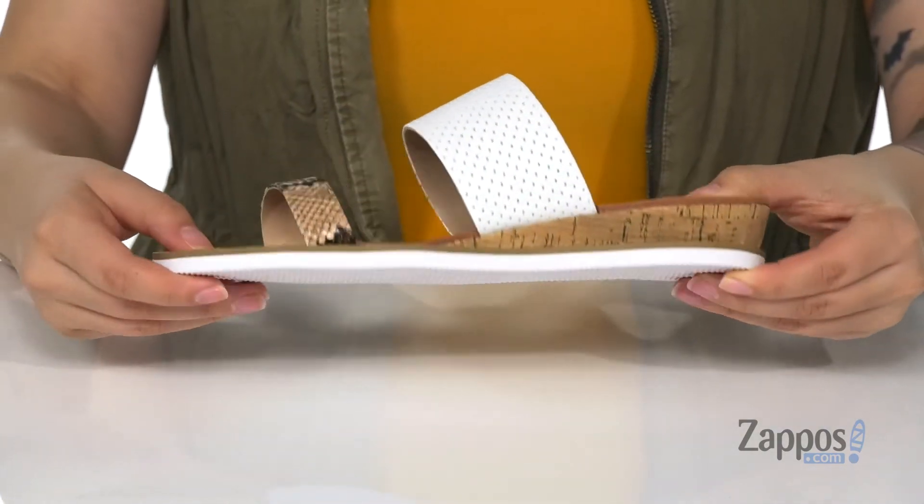Underneath is a grippy outsole for traction. Link these with the perfect outfit in your wardrobe — they're by Charles by Charles David.